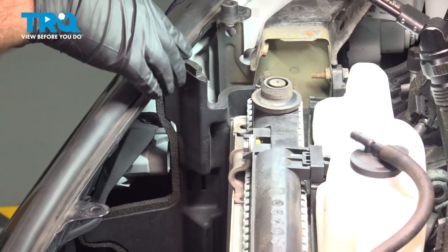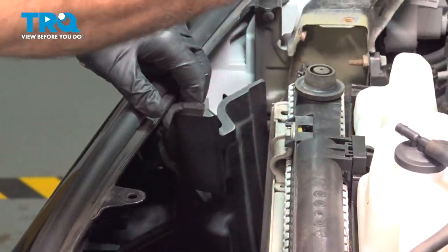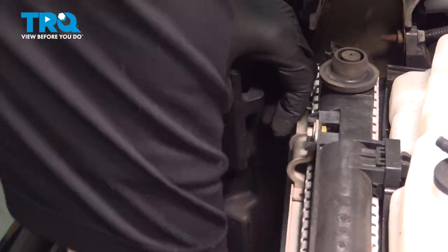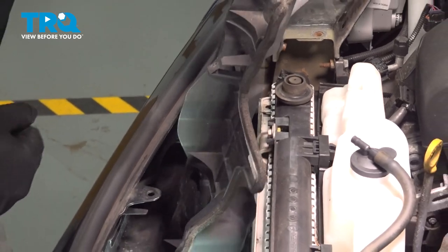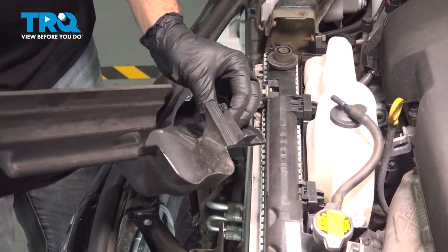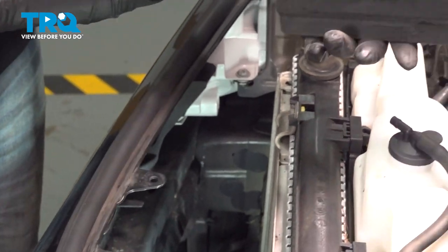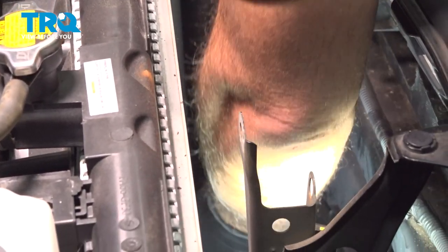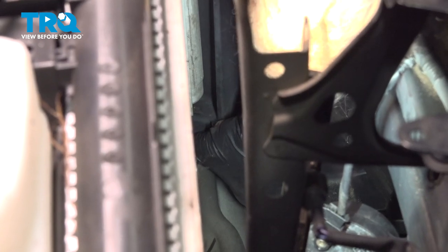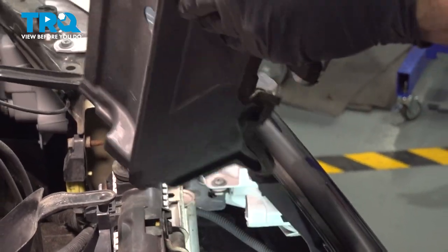Now, between the grille and your AC condenser, you're going to find the plastic trim right here. I'm going to work this out and off. What you're doing is disconnecting these little plastic tabs along the sides. Go ahead and set this aside. On the driver's side, you're going to have one of these covers as well — pop that unit out and set that aside.